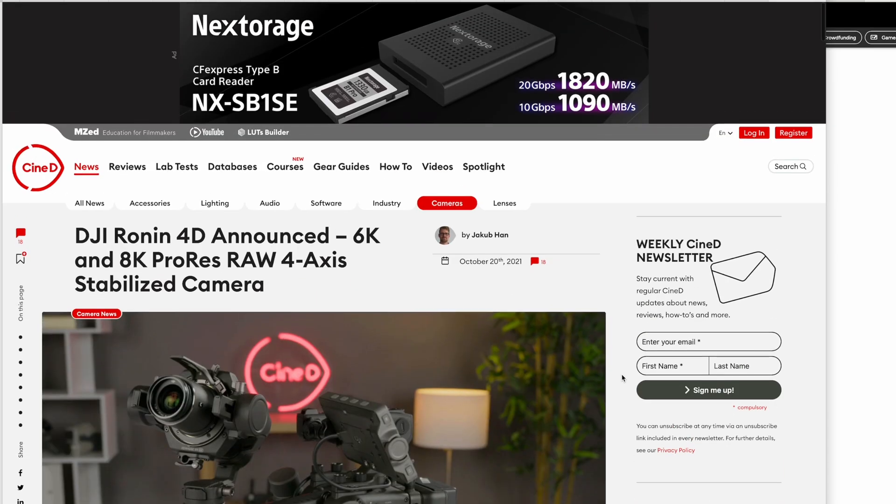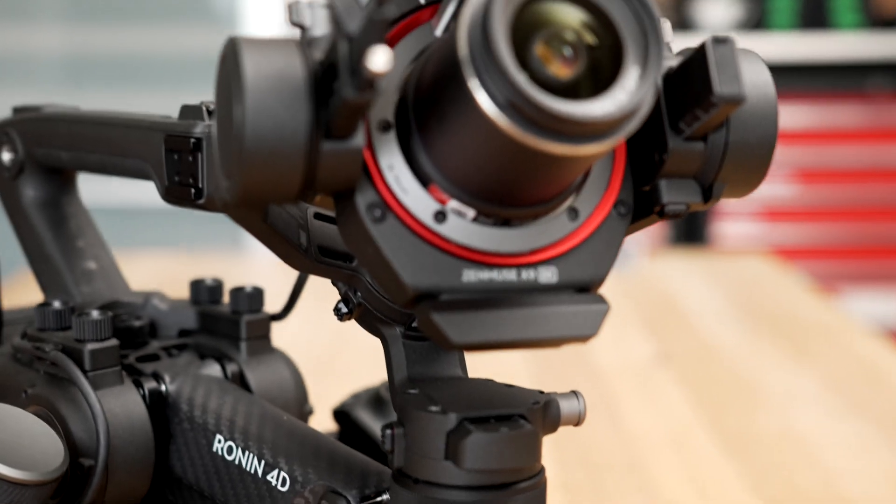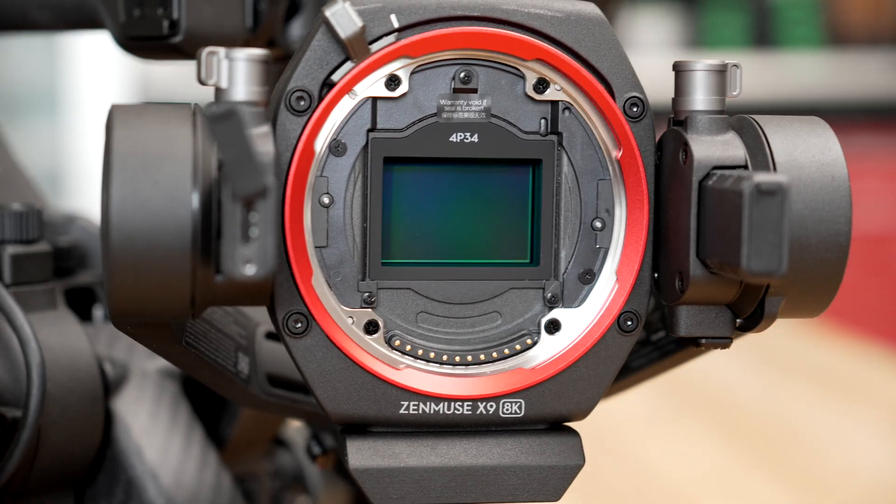In 2021, DJI announced the Ronin 4D, initially with a 6K camera unit, the X9 6K. It was reviewed when it came out and was absolutely amazing in terms of the innovation DJI packed into this unique new camera. While the 6K version started shipping shortly after the announcement, at the same time they announced an 8K version of their camera module, the X9 8K, which would be shipping soon. Well, over two years passed and people online started making jokes that it would never appear. But DJI actually delivered, and unlike the products mentioned, they exceeded expectations by keeping the price as promised. Here is the Ronin 4D 8K version featuring the X9 8K camera unit, which can also be purchased separately for previous owners of the Ronin 4D 6K.